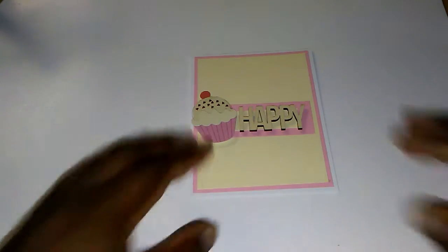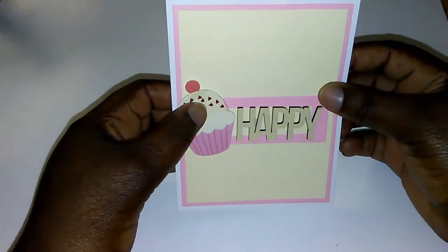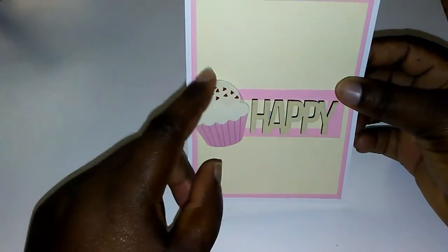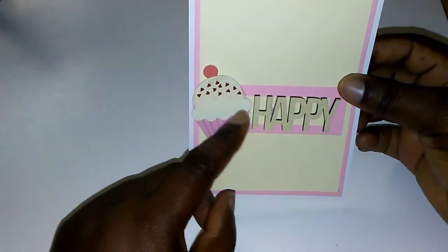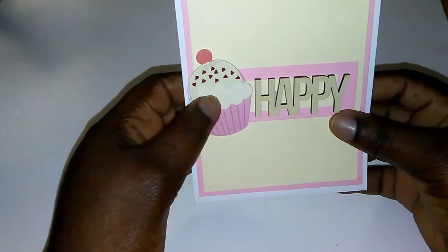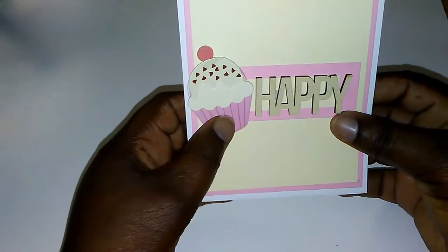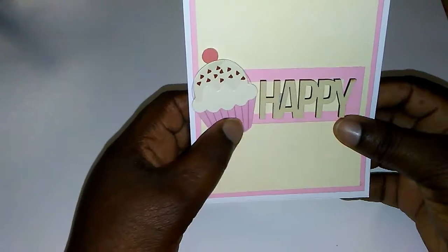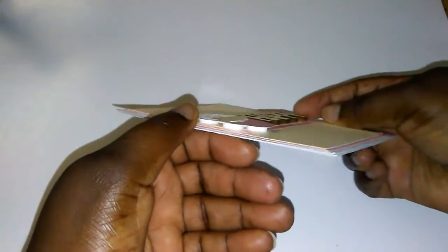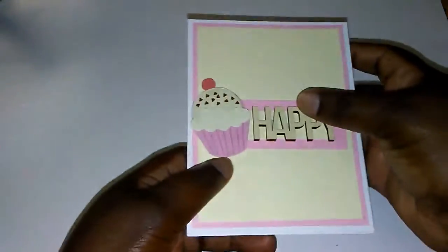I added the acetate chuckle chip acetate from the Pebbles collection, added a cherry on top — or a piece of candy, whatever you want to call it — and the favorite cupcake flavor, and then of course the cupcake liner. The inside of the card is just plain, and I popped the cupcake on foam dots.